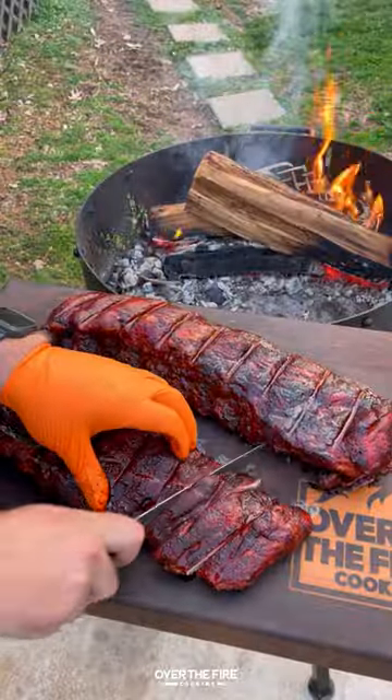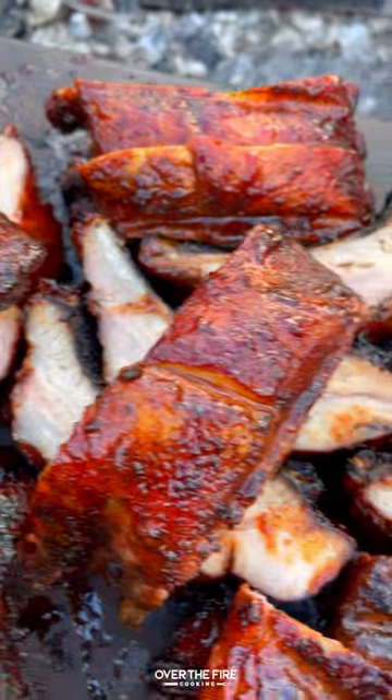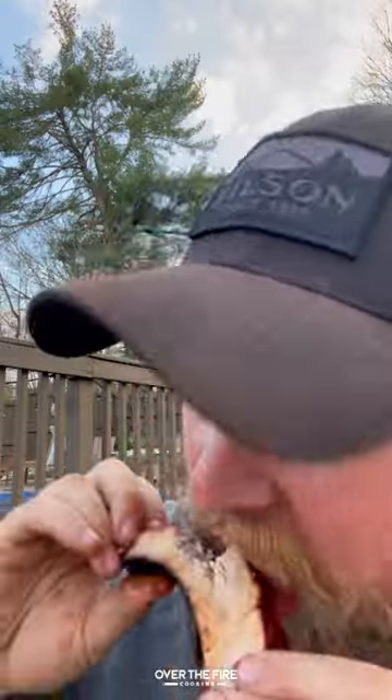Not as good as the huli huli ribs I had in Hawaii, but pretty freaking close. You can find this whole recipe at overthefirecooking.com or the link below. Cheers!